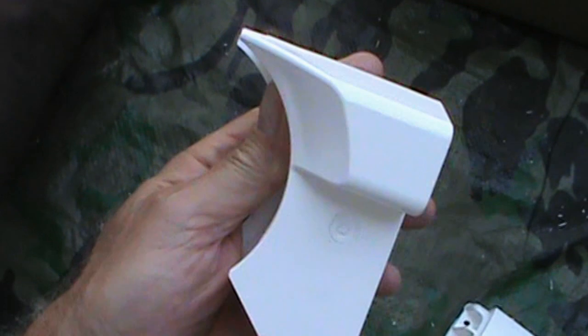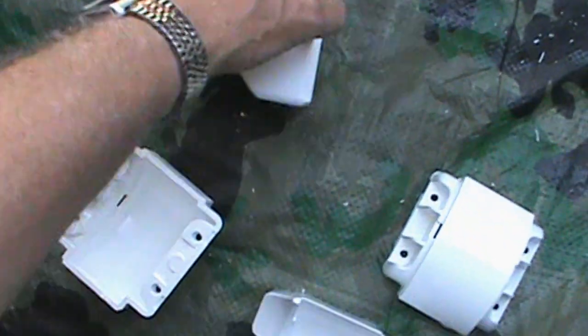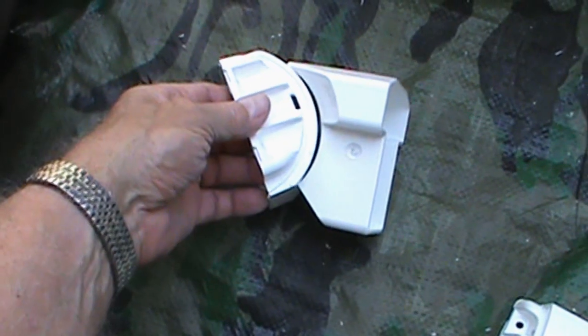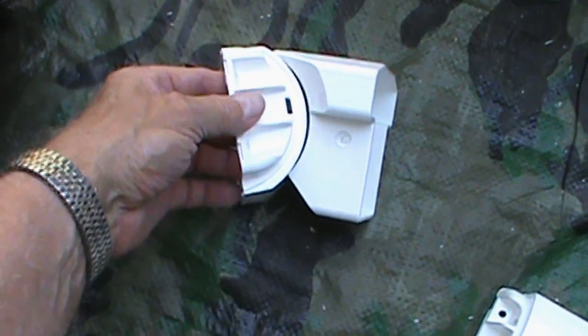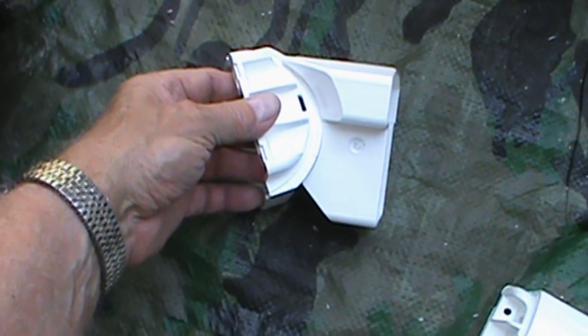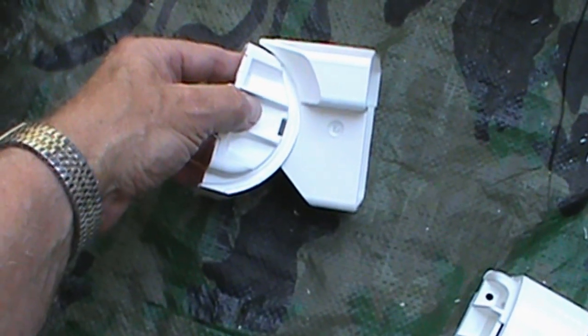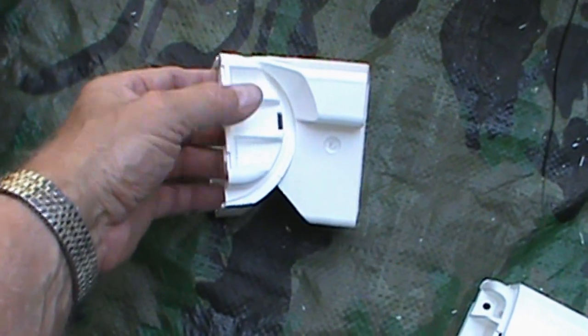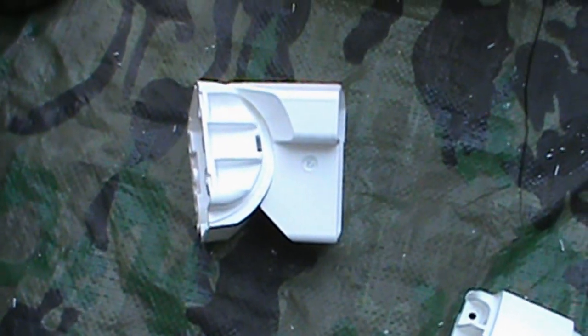Once you get that stop off, there's nothing to prevent that little half-moon from swinging all the way around. Before you carve it off, it'll go to about there and hit the stop — you're done. After you carve it off, you can bring it way around to about there. So hopefully if you run into that problem, that will solve it for you.